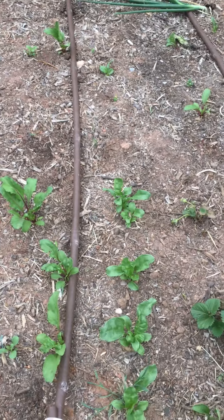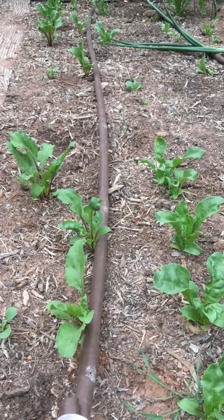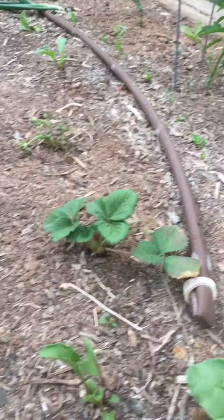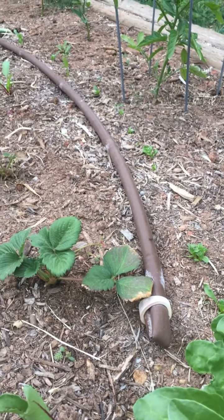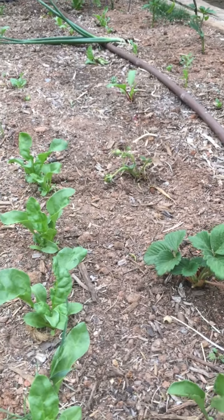Hello there, welcome to the garden. Come with me for a very quick and easy garden task. This garden bed feels to me as though it is drying out a little faster than some of my others, and all I want to do is add some organic matter to the top — I'm not going to dig it in.